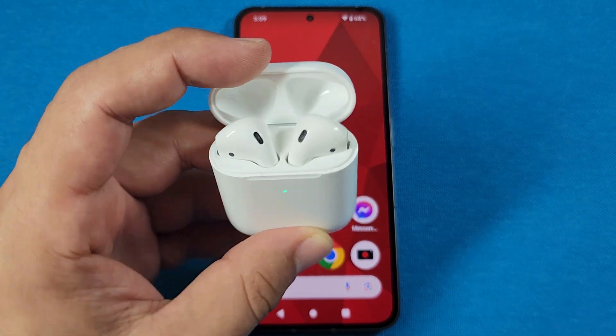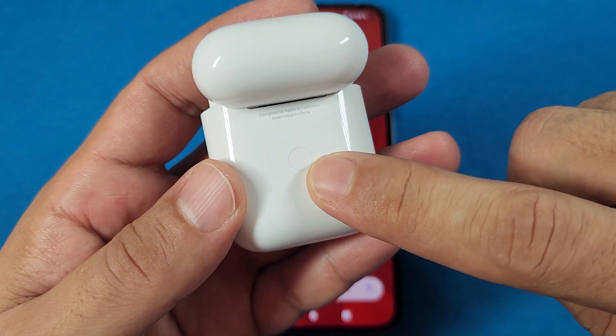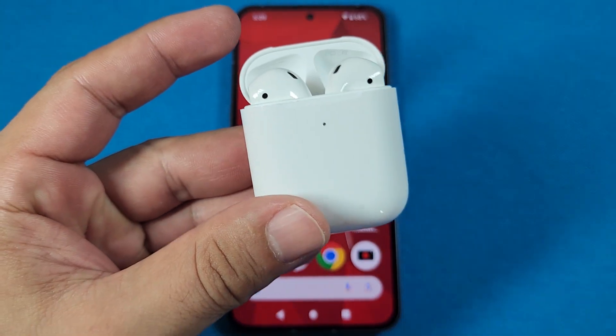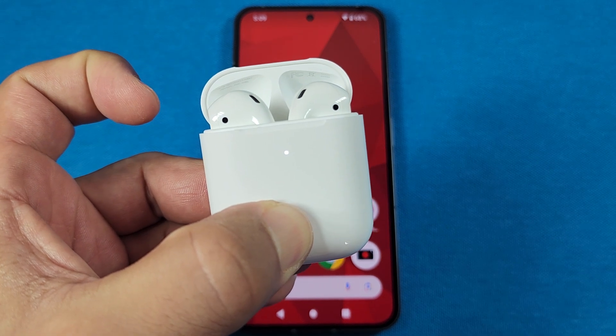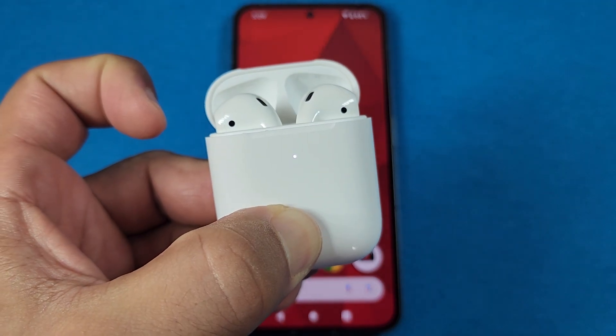Now, with the case lid open, at the back of your AirPods case, you'll notice there's a little button at the back. You're going to hold it down until it starts blinking a white light, and let it blink for at least three to five times. You'll hold it down and it's going to start blinking like this.